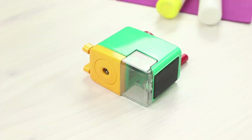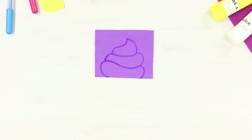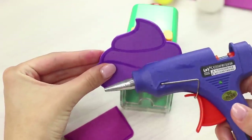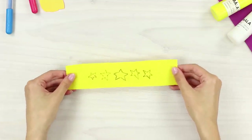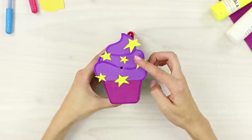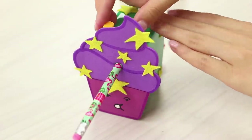What can you use to decorate a boring pencil sharpener? Draw cream circles on a piece of purple foam rubber sheet and a pastry base on a maroon foam rubber sheet. Cut out the cupcake and attach it to the sharpener, then make a hole for pencils. Cut out stars from a strip of yellow foam rubber sheet and decorate the dessert with them. This unique cupcake sharpener will sweeten your school life!